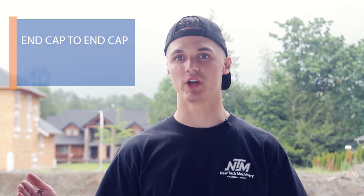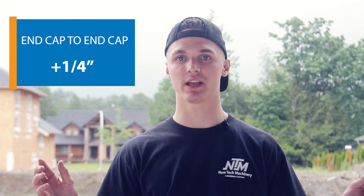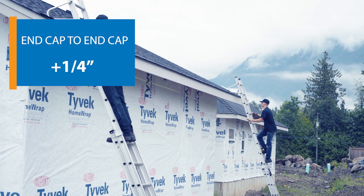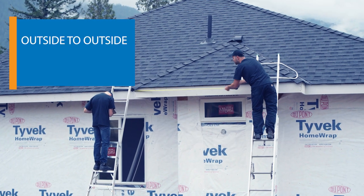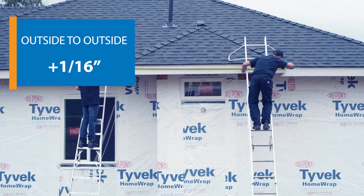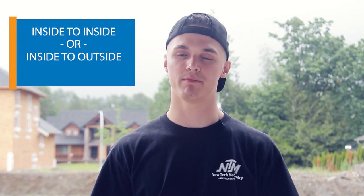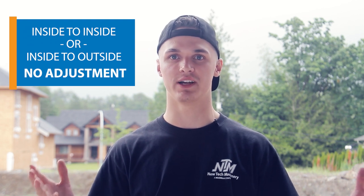The most important thing to remember when measuring gutters is that when measuring an end cap to end cap piece, you want to leave about a quarter inch so that after putting on the end caps you have about an eighth on each side and can perfectly adjust the gutter. When measuring an outside to outside, add about a 16th to the gutter so the other gutter can slide in behind. When measuring an inside to inside corner, make it bang on so that when you put it up it fits perfect.